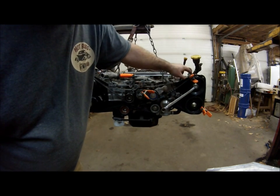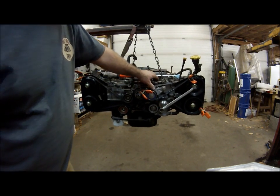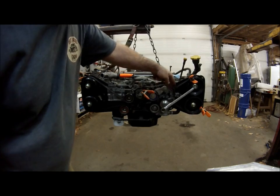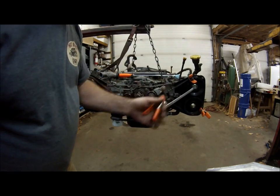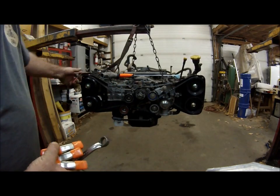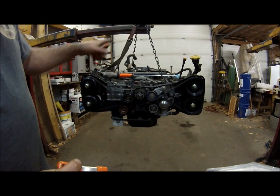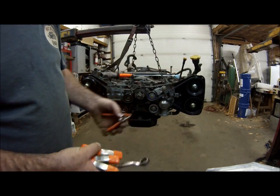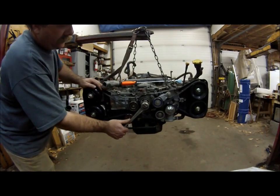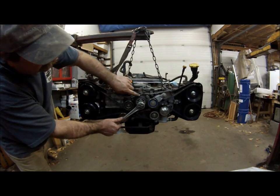Left side cams are where they need to be. Now we'll pull the pin on the tensioner and remove the clamps — that will self-tension. We'll take these off and turn the engine over a couple of times in the direction of rotation, then bring the marks back up and make sure everything lines up where it's supposed to. We've turned it over at least two times and we'll bring it back up to the timing mark.